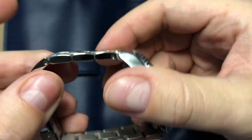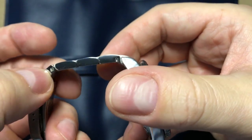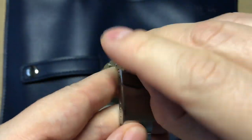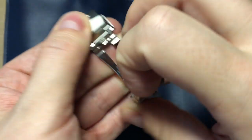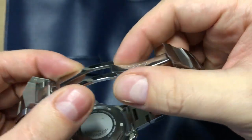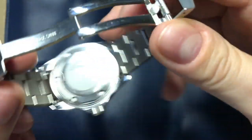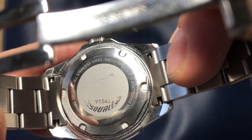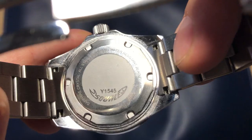The bracelet is a typical oyster-style bracelet — brushing on top, polished on the sides. A very nice detail is the screwed pins, making it very easy to adjust. The clasp is a simple fold-over clasp with the Squale logo. Also very nicely, it's milled metal, not stamped metal, which is a big plus. Looking at the case back, it's not the most interesting, but it reads: Squale Y1545, stainless steel, sapphire crystal, 20 atmospheres — 200 meters of water resistance.